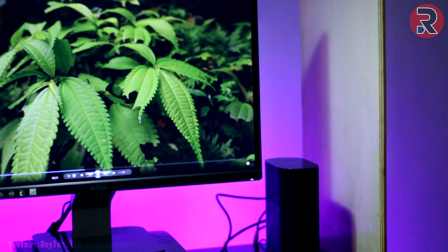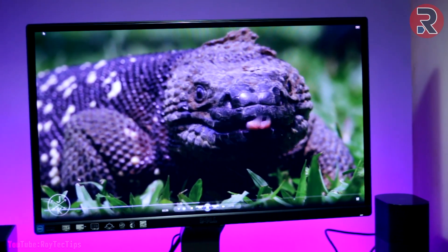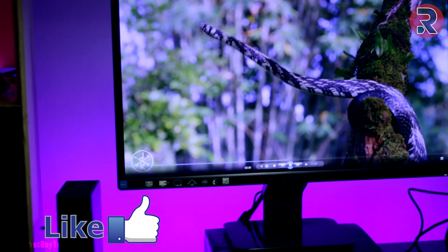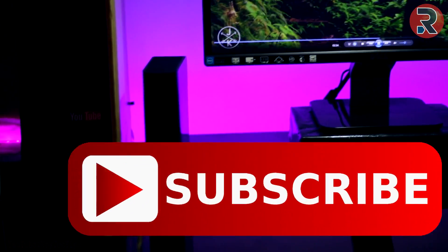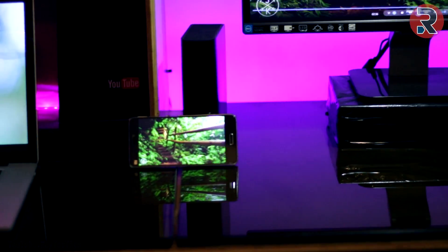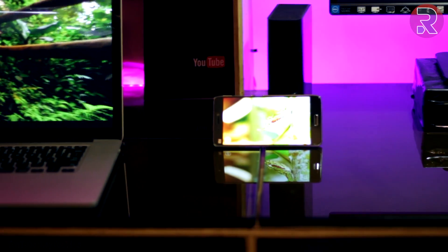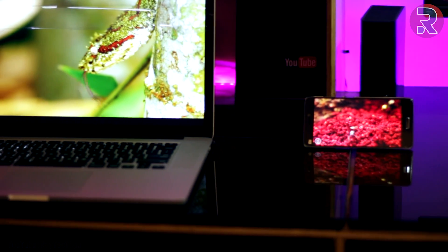All of the device links are in the description below so you can check them out. Thank you so much guys for watching this video till the end — hope you like it. If you do, make sure you smack the like button and don't forget to hit the red subscribe button — it helps me a lot. If you have any questions or suggestions, make sure you comment in the comment section below. That's all from me — my name is Roy, signing out. Meet you in my next video — till then, bye bye and peace out.